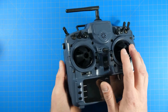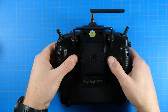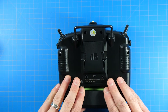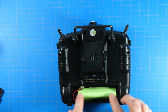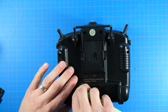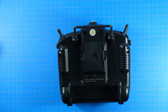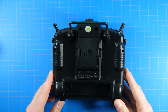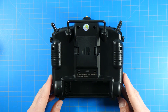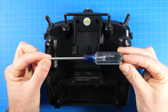We're going to leave the gimbal protectors on — it'll help hold it in place. Turn it over, and we can take the antenna off for now. First thing I'm going to do is remove the battery — I don't want any chance of something going wrong while power is connected. If you're going to do any work on it, just take the battery out. No power eliminates the possibility of something going wrong.